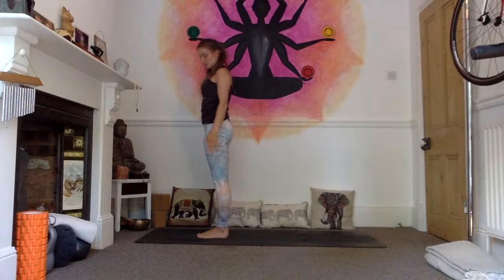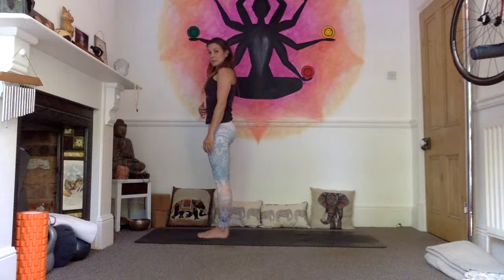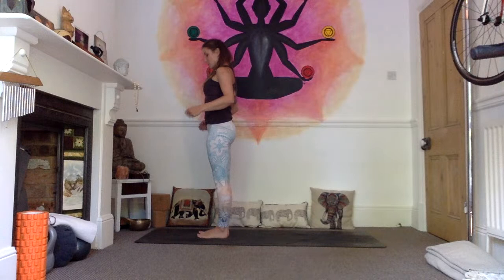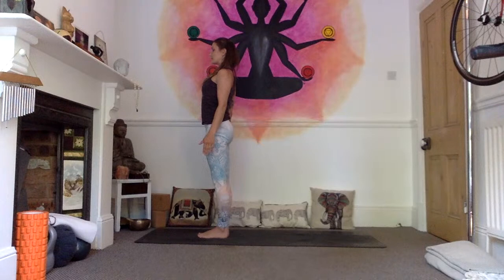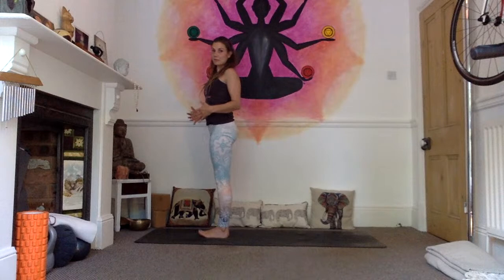Check your samasthiti, your equal standing pose — equal weight on the balls and the heels of the feet, legs are strong, tailbone tucked, navel drawn towards the spine to activate your uddiyana bandha, squeezing or lifting your pelvic floor to activate your mula bandha, chest is open, shoulders are back, gazing directly ahead. We're going to do three rounds of Surya Namaskar A and into two rounds of Surya Namaskar B.